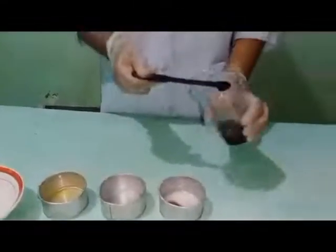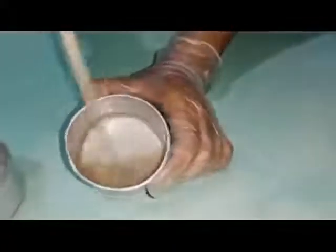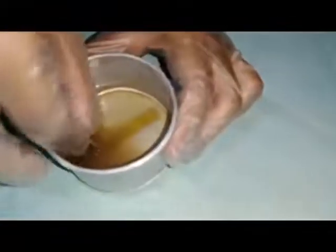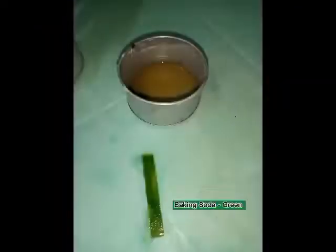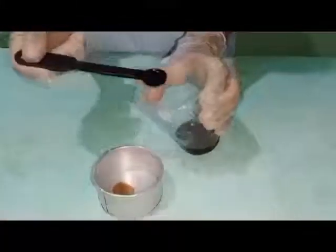Kindly pour 3 teaspoons to the mixture of baking soda. Mix it well. Soak the pH paper until we finally get the result. The baking soda mixture turns the pH paper into green. Repeat all the process to the remaining mixtures.